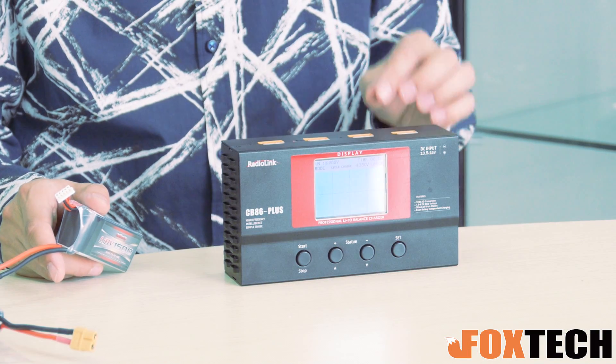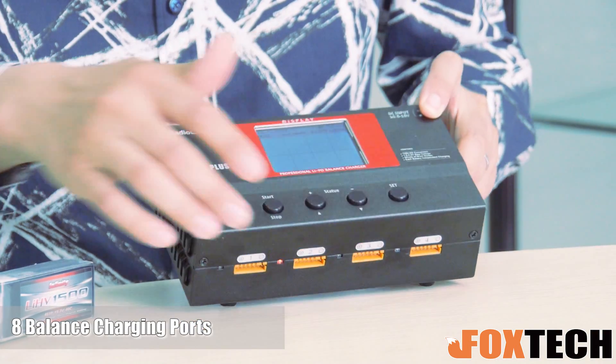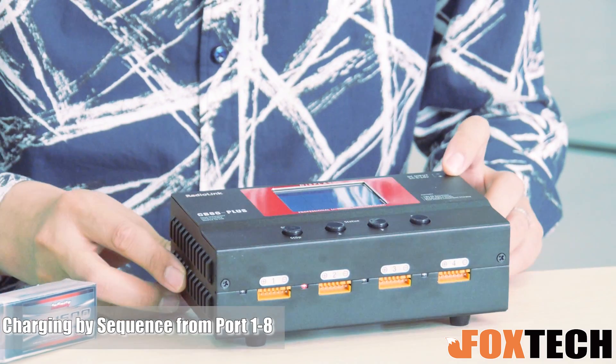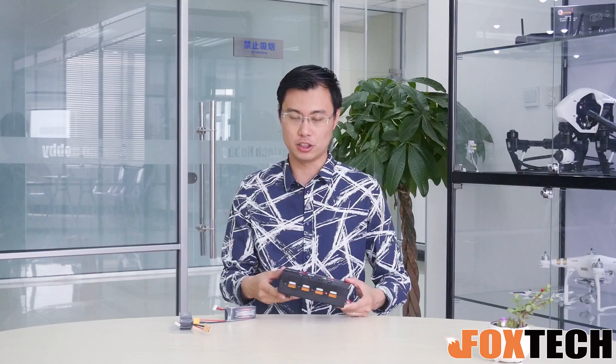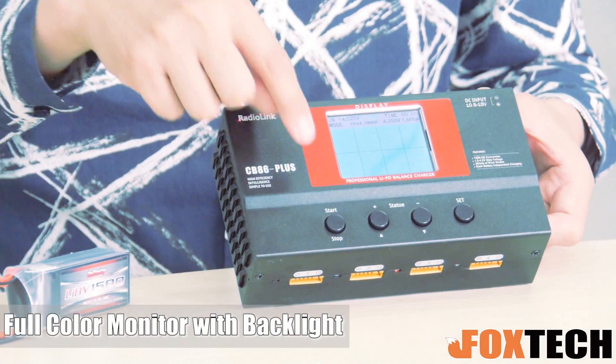So talking about the charger, today I'm going to introduce you a new charger from Reolink. This is the CB86 Plus charger. It features 8 charging ports right here, and 3 working modes: charging, storage, and discharge. It is made of a beautiful aluminum case and also equipped with a full-color monitor right here.